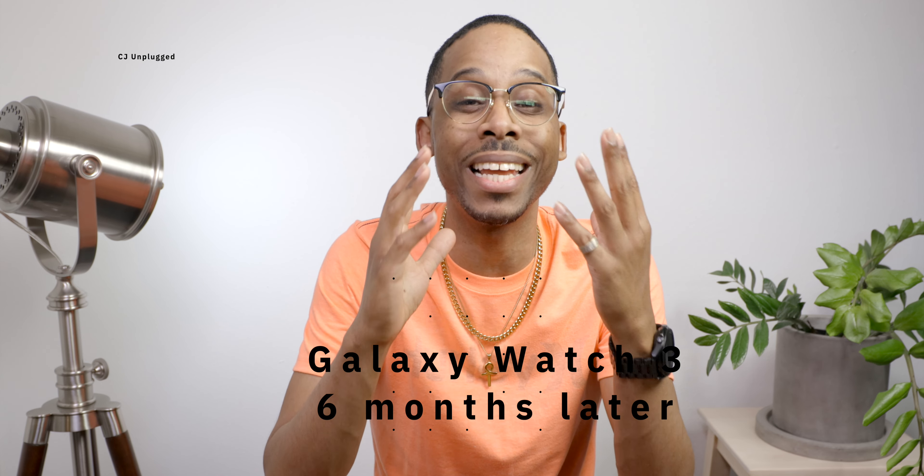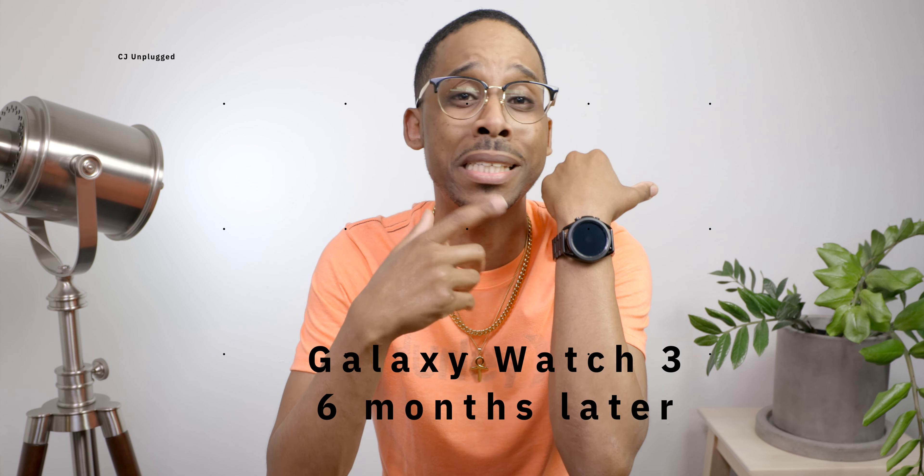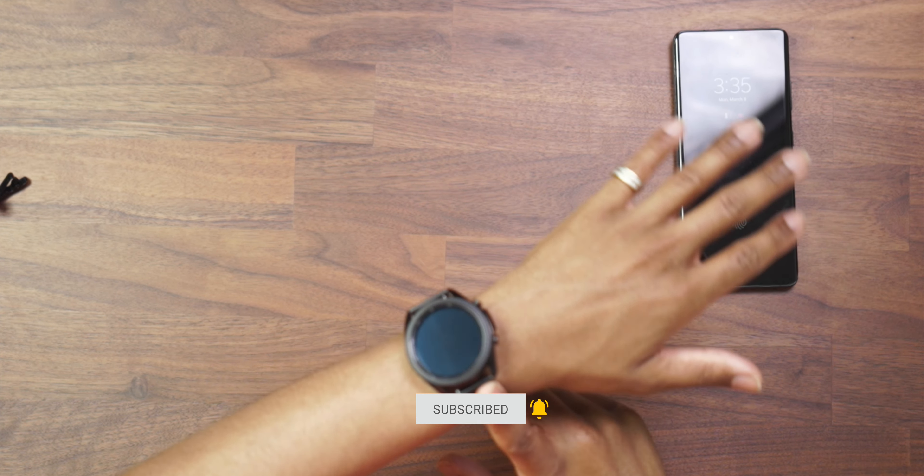What is good YouTube? Today we will be taking a look at the Samsung Galaxy Watch 3, like six or seven months later. I've been using this bad boy since release day. You guys know I'm your smartwatch guru for all of your smartwatch needs — if you need to know what smartwatch, when the latest smartwatch comes out, if you should get it or not, check right here. So the Samsung Galaxy Watch 3, let's talk about it. Let's get into it.